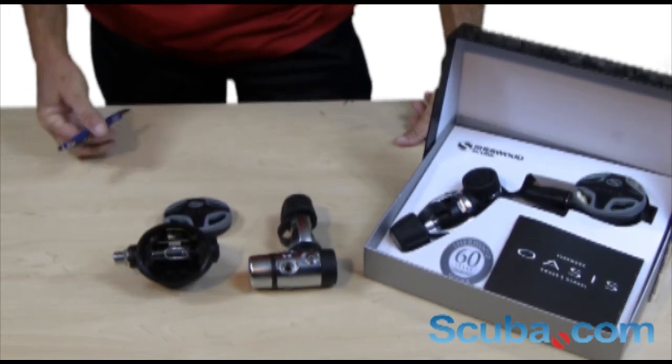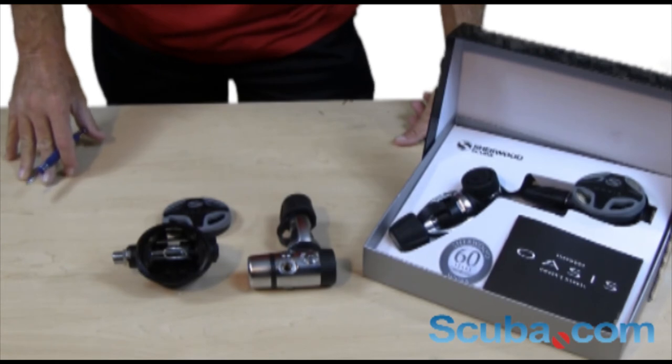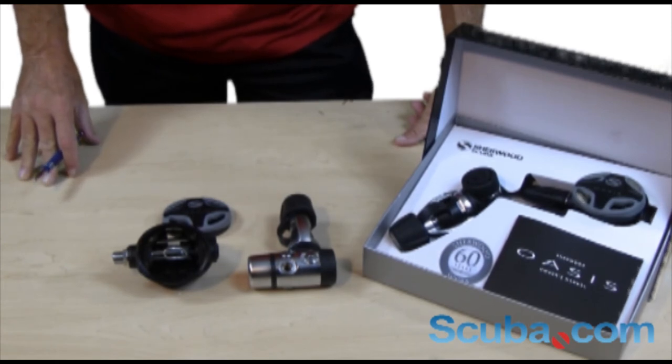We also have a lifetime parts replacement warranty for both the first and second stage for the original owner, and it's a great value with a lot of features.